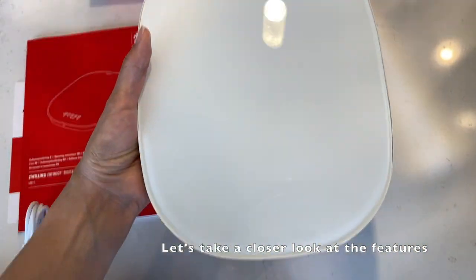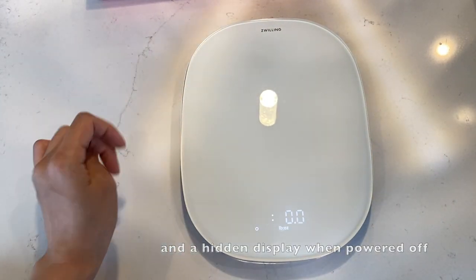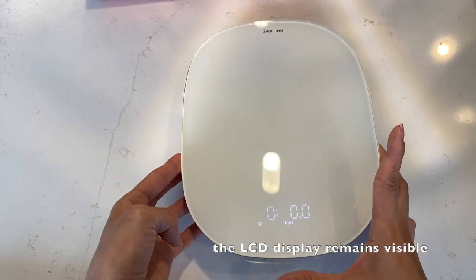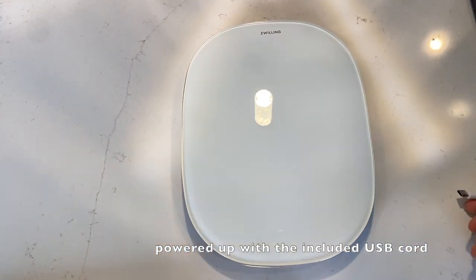Let's take a closer look at the features. This scale features touch control and a hidden display when powered off. The large weighing surface ensures the LCD display remains visible even when weighing large containers. The built-in rechargeable battery can be easily powered up with the included cord.